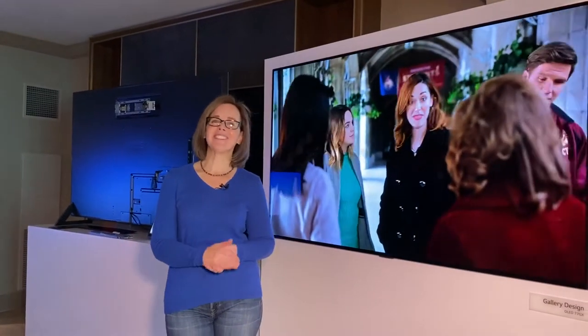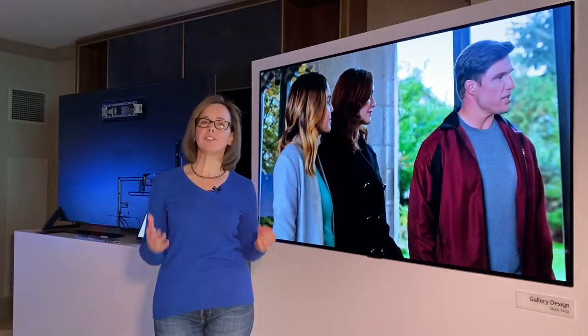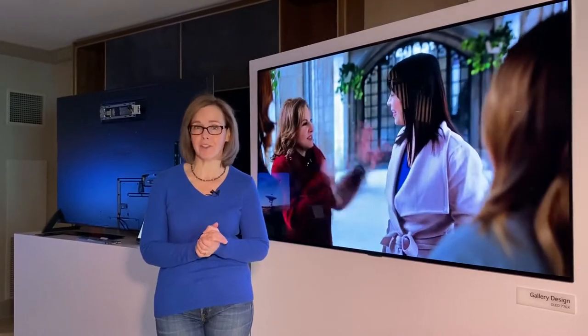Hi, I'm Suzanne Cantrell with Ticklicious and I'm here at CES 2020. We are seeing so many different OLED TVs, but one that really caught my eye was this new one from LG. It is called the Gallery Design.